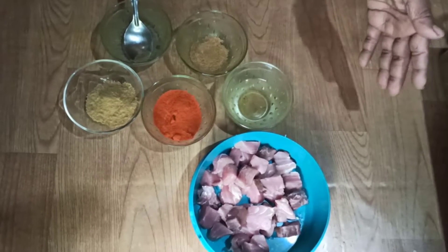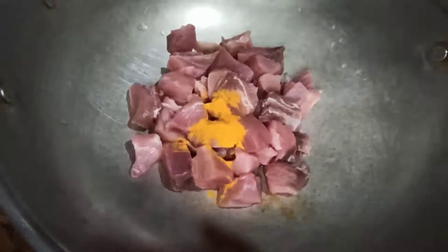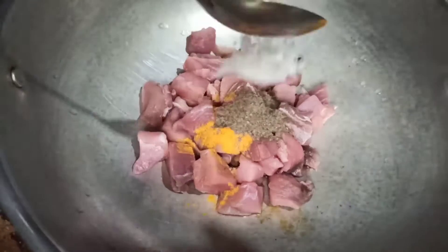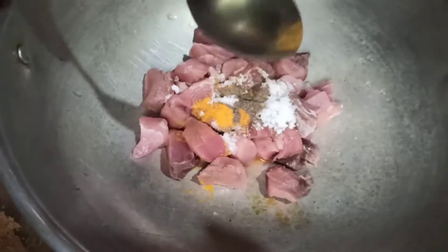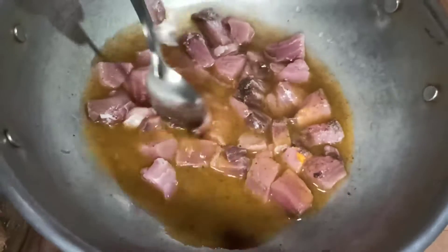Put the hot sauce in the pan. Add half a teaspoon of cornstarch. After making hot sauce, cook it. Pour it into half a teaspoon of cornstarch.